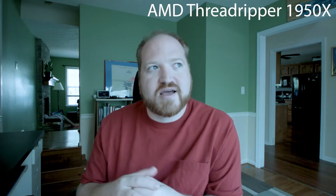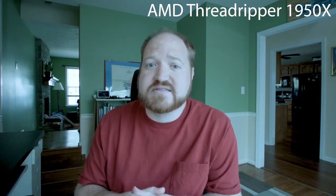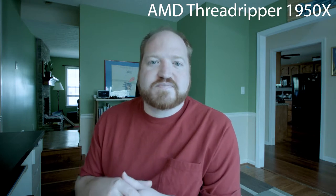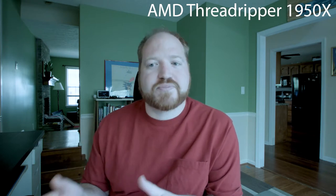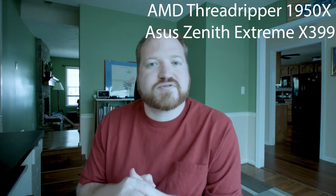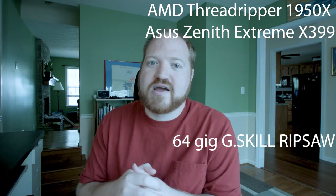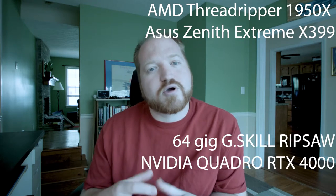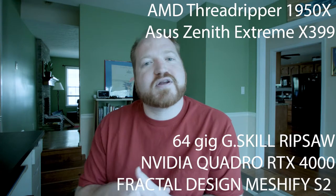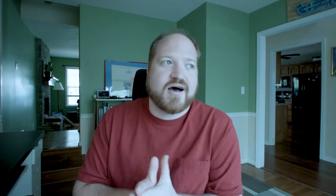So, to go over the specs: it is powered by an AMD Ryzen Threadripper 1950X, which is a 16-core, 32-thread, 3.7 GHz base clock processor, mounted on the ASUS Zenith Extreme X399 motherboard. It has 64 gigs of RAM, I'm using the Nvidia Quadro RTX 4000 to power the graphics, and all of that is stored in the Meshify S2 from Fractal Design.